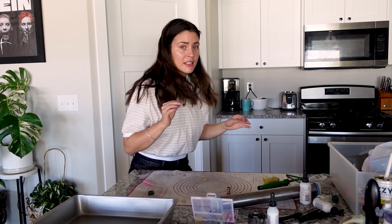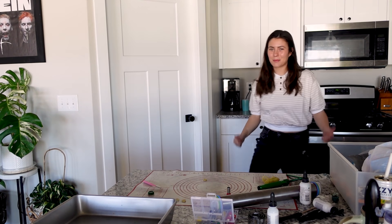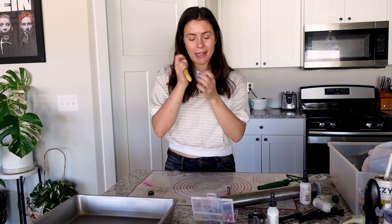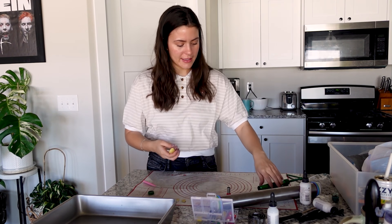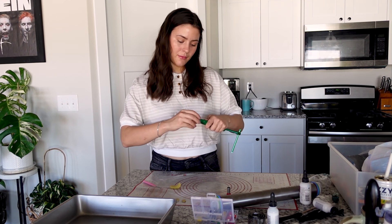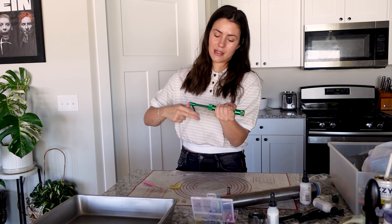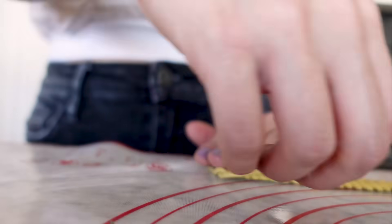We need to preheat our oven to 275. I am going to roll all of the rest of the clay together and roll it so that it'll fit inside the extruder. Flatten it at the top, put the thing on, and then twist it the opposite direction so the clay comes out of the mold — it makes it so much easier. Now we have these worms. Pull them off, and I'm going to do it again.